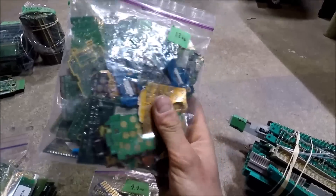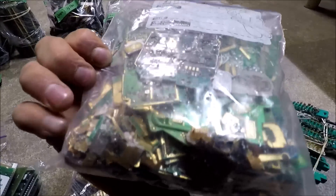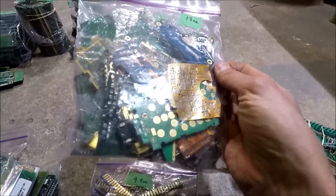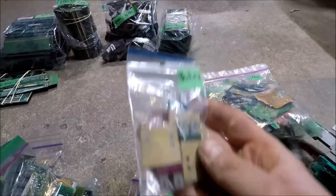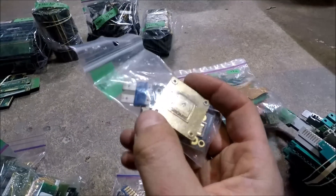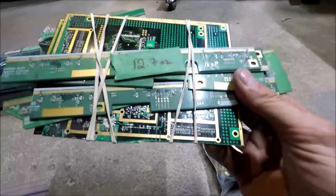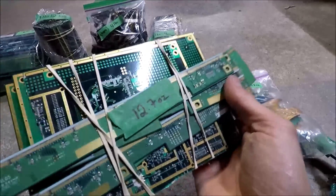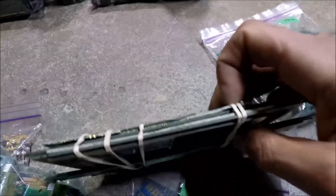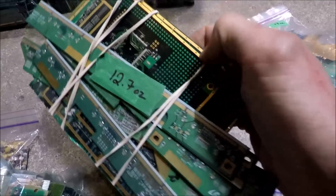Here's 13 ounces of mostly cell phone boards, though there's some other stuff in there too. There's also 3.3 ounces of gold-plated heat sinks — one from a laptop and three from an old television. And there's 12.7 ounces of gold-plated boards: some from a newer TV and others from a telecom unit, with lots of gold plating.